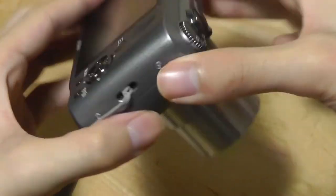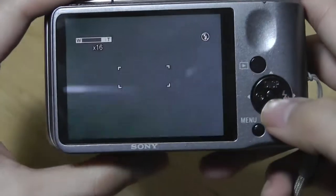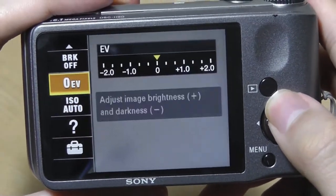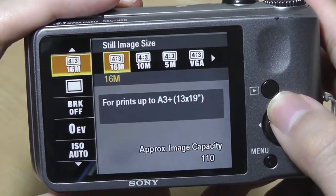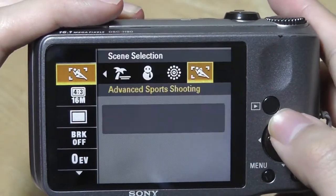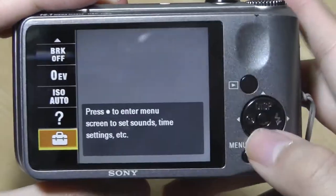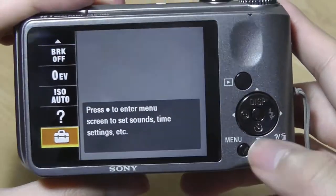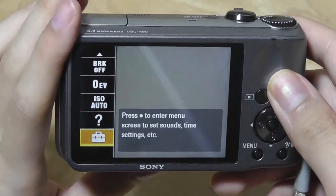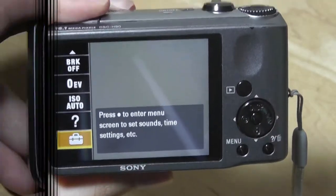If we turn back into the additional settings, we can also play around with the menu to change some of the profiles like ISO, EV, white balance, as well as the image size, in addition to the aspect ratio directly from the screen. So overall, the user experience is pretty easy to understand, and as a whole, I think Sony did a good job with the design.